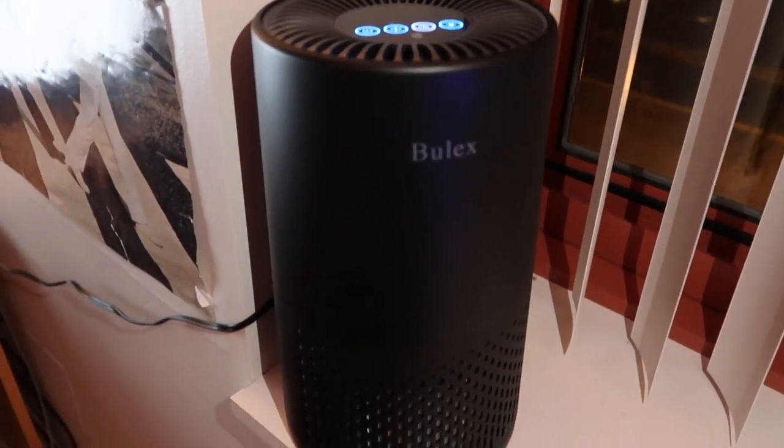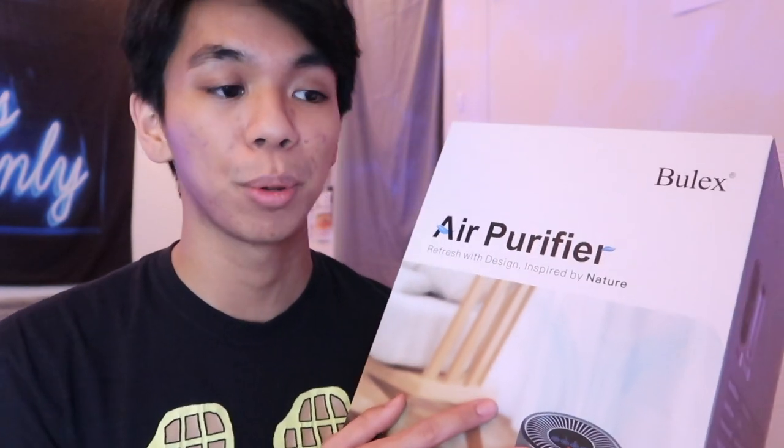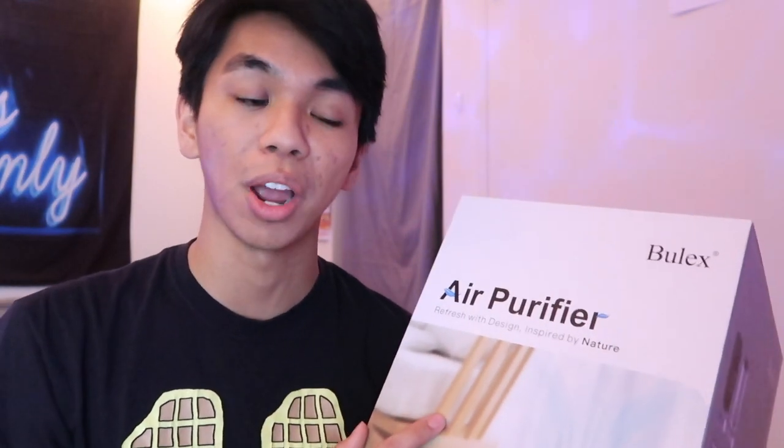I've gotten it set up right by my window and it seems to be working great. Well, that pretty much sums up the video. Thank you so much to Bullex for sending me the air purifier — I know this is going to be super useful as we start to approach the cold weather, as well as everything going on in the world. That's why I strongly advise you to go get your air purifier now, because I know these are going to be in high demand with the season and also just this year in general. You can never be too careful with everything going on around — remember to always wear your mask and be washing your hands. You can find the link to this product in the description. Thank you guys so much for watching, don't forget to like, comment, share, and subscribe for more videos, and I will see you guys in the next video.